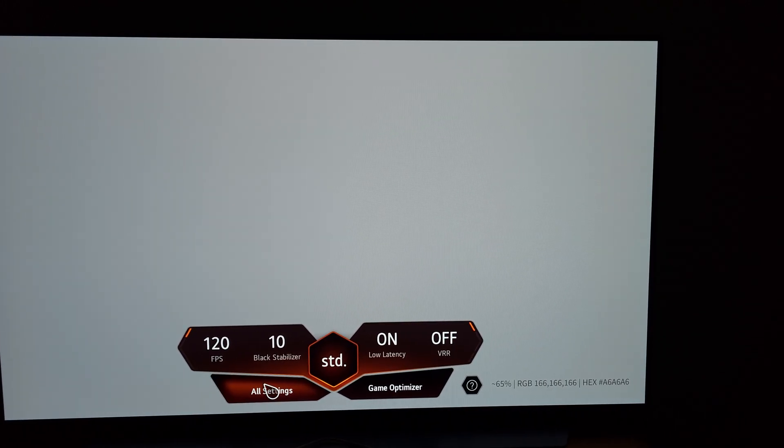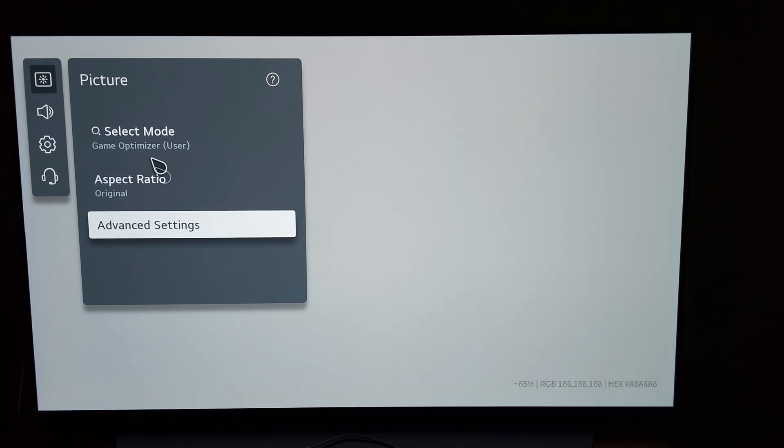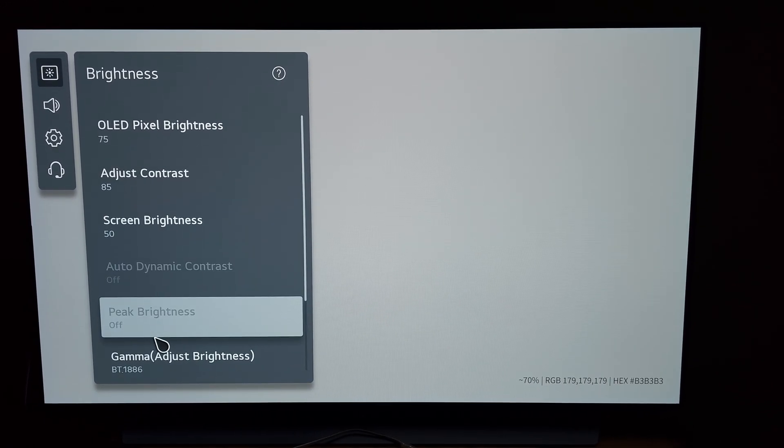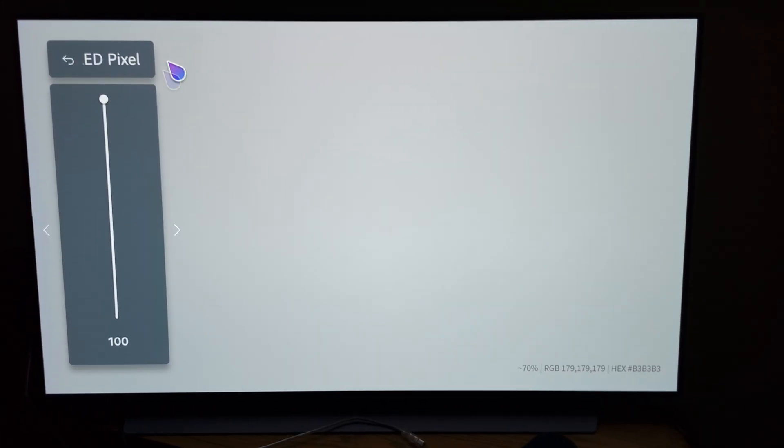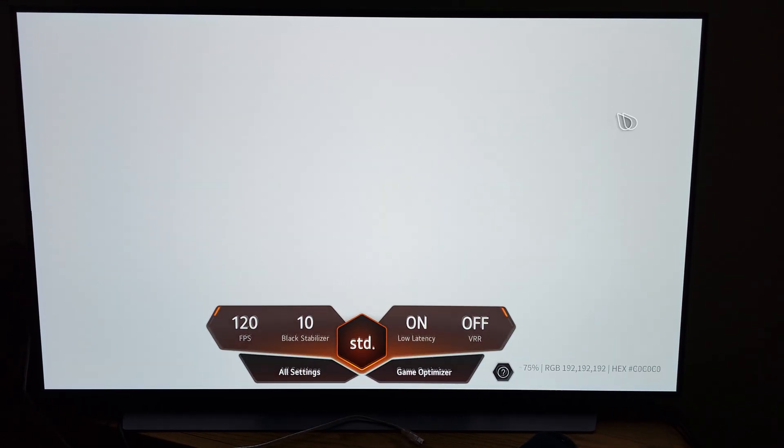I'm going to change the TV settings and run the video again, especially that first dark part. I'm switching to gamma 2.2 just in case BT1886 is hiding anything. I'll also max out the brightness and run it again. At the higher brightness levels I don't think we're going to see any issues — it's just on the first part, closer to black, that I'll be re-testing.